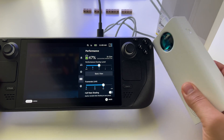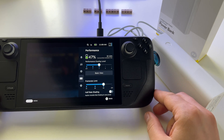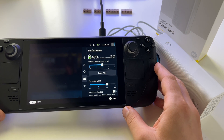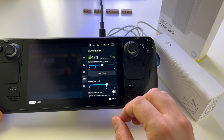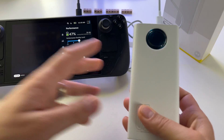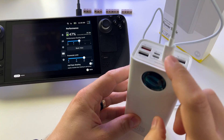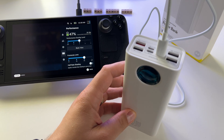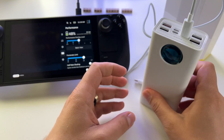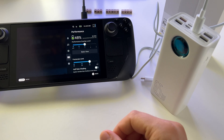It seems legitimate — working exactly as expected. We get the same charge time with this power bank as with the original Steam Deck charger. So that's why I decided to get this 65-watt monster with 45 watts output from the USB Type-C port. One hour to fully charge the Steam Deck.